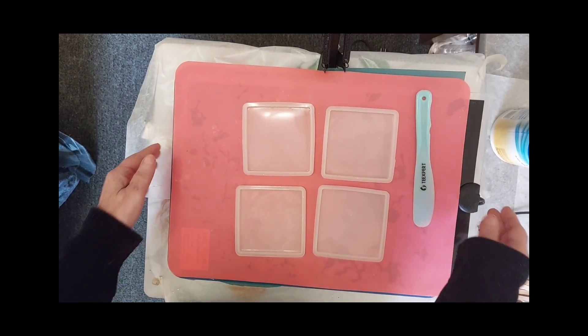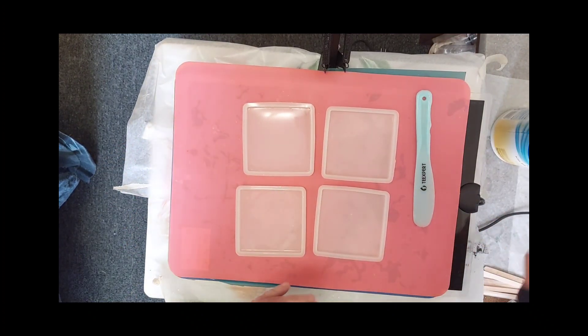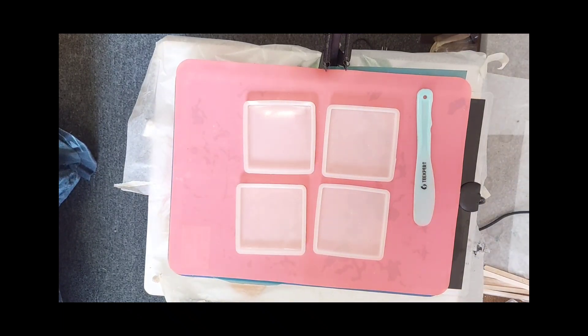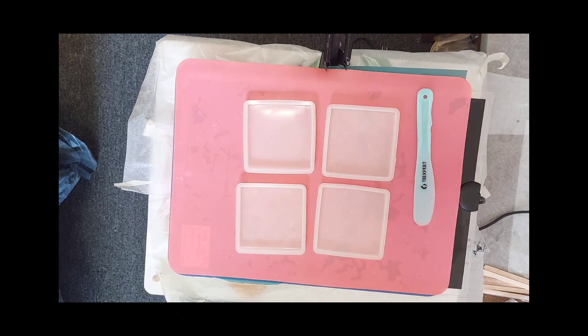I have decided to post a short video. I want to use my stamps on these flat coaster molds. I have hardly used them. I do have ink for my stamps, however I want to use them as inlays.